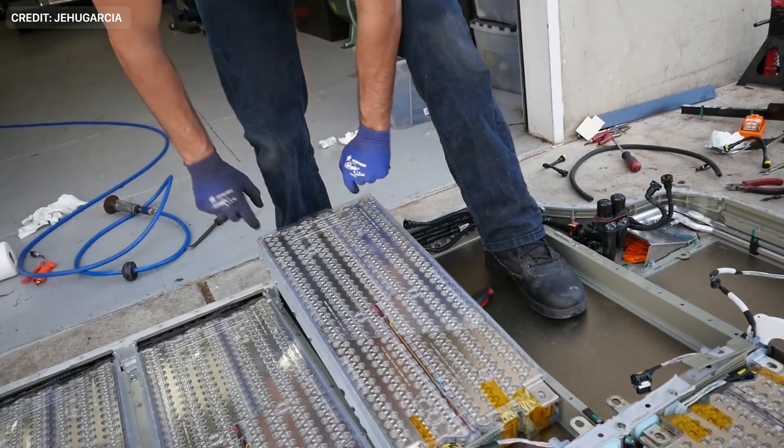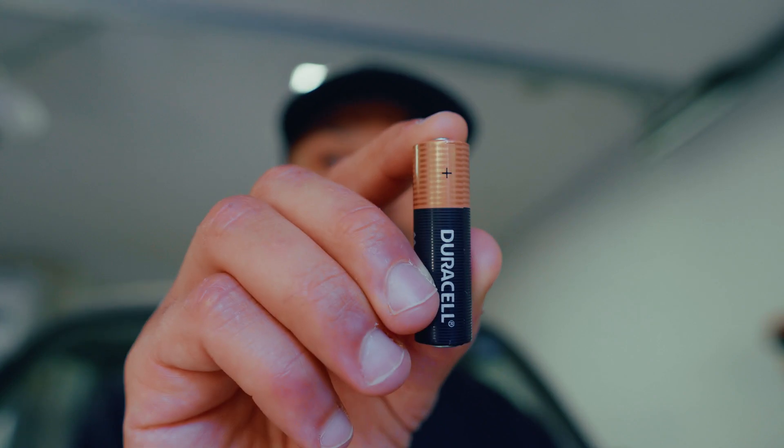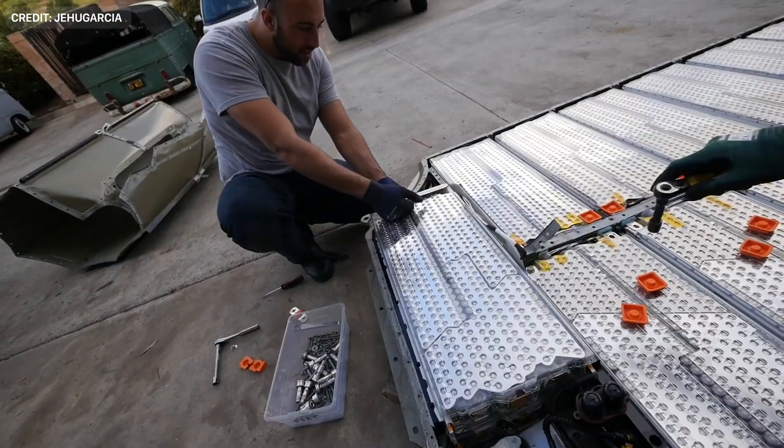I said in the intro that I'd be using 2,000 of these little guys, and in actuality that's not what I'm doing, but what I am doing is not far off from that. I'll be using five Tesla battery modules from a salvage Tesla Model S. Each one of these Tesla modules is made up of 444 cells that individually look just a little bit bigger than this. With five, that's over 2,000 little batteries.